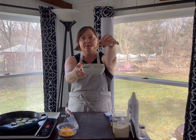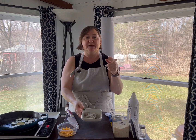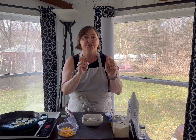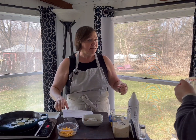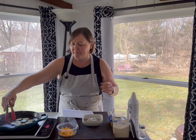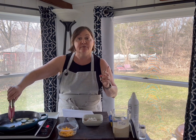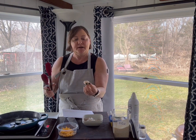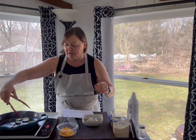I always buy my shrimp frozen because I live in Chicagoland and I'm not near a source for fresh shrimp. Even if you go to the seafood counter at Whole Foods or Marianos, all of that shrimp has already been previously frozen. It's also cheaper to buy frozen shrimp, and Marianos normally sells shrimp buy-one-get-one-free every three weeks, so that's when I stock up. It's already deveined, but I also take out the line underneath — that's just my personal preference.